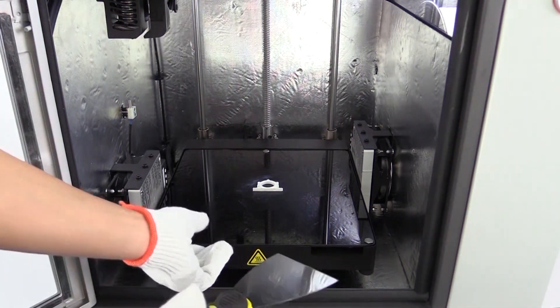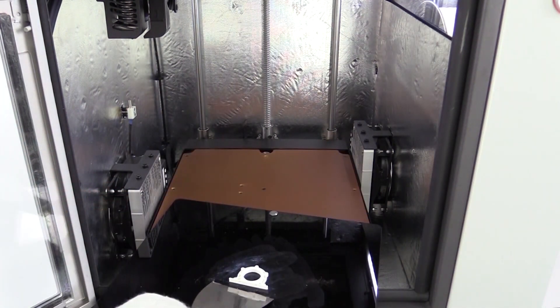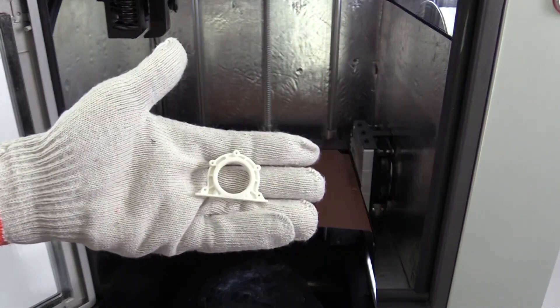After the print is completed, wear gloves to remove the magnetic build plate. Then use any suitable tool to remove the piece from the plate. The printing process is completed.